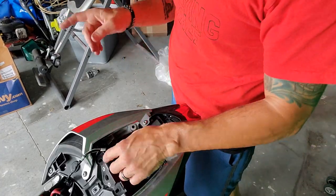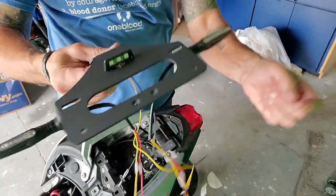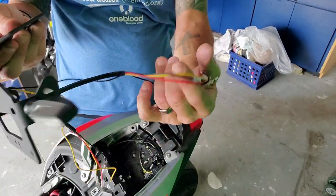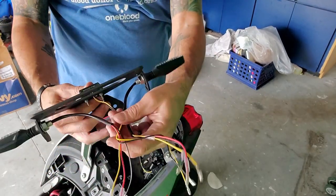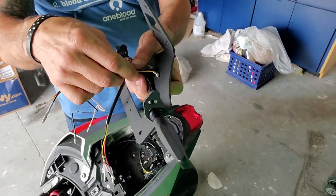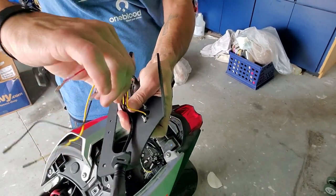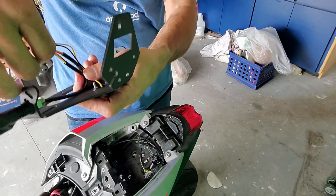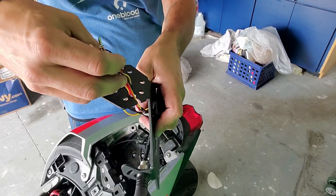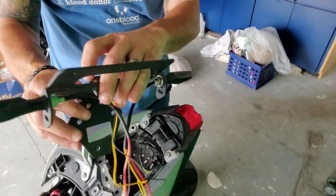Here we go — I've mocked it up. I've got each indicator on the back, and the license plate light that came with it, and I tested them all out — everything's working. Now it's just a matter of figuring out how I'm going to get these wires bundled together neatly into one loom, coming up through this hole right there, up inside. So I'm going to figure that out and I'll come back to you.